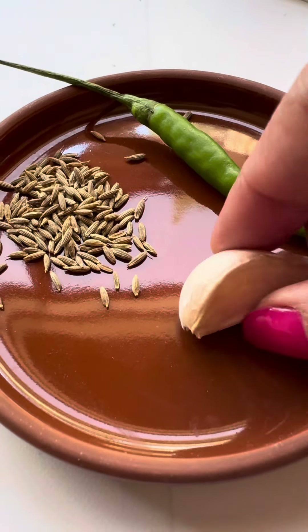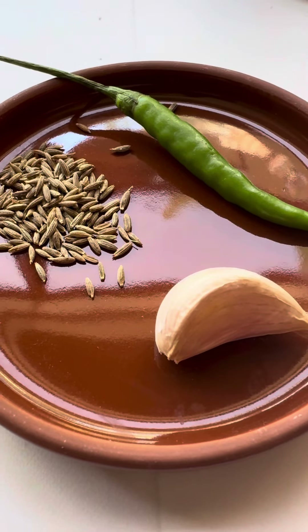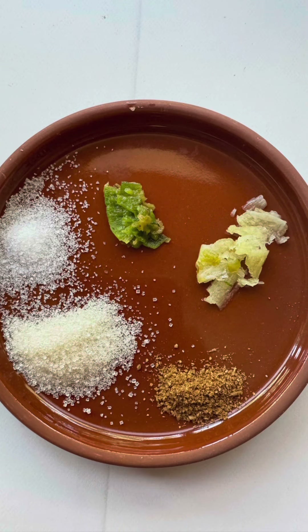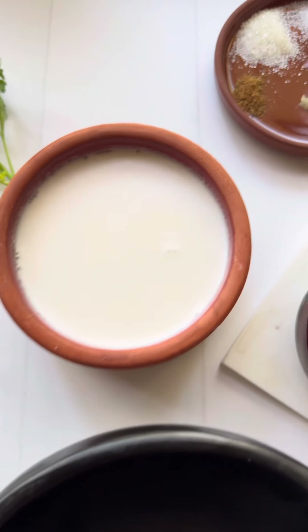You just boil the flowers in water to get this liquid. In the traditional solkadi recipe you grind fresh coconut with all the spices and extract the milk. Here, however, I have used canned coconut milk, so I have powdered my spices and made a paste.